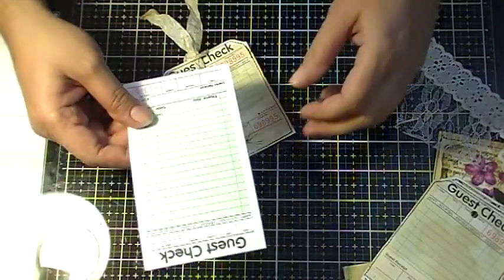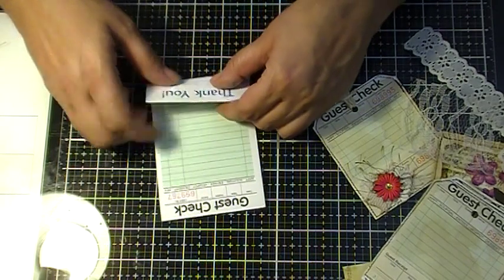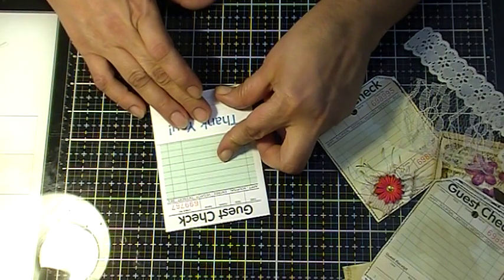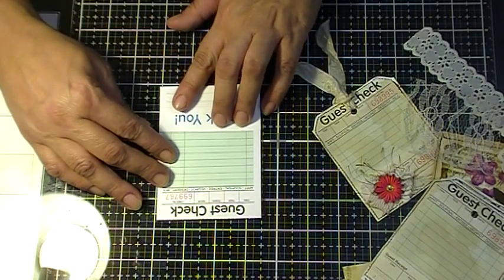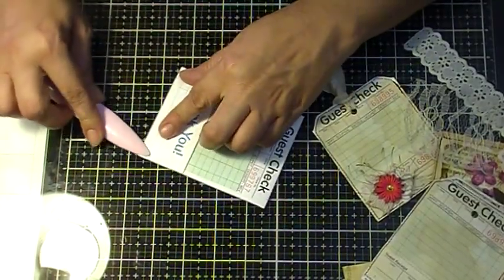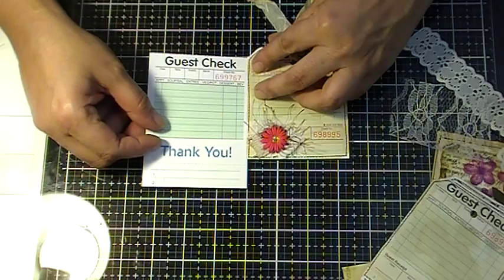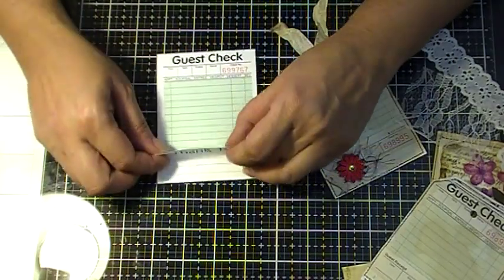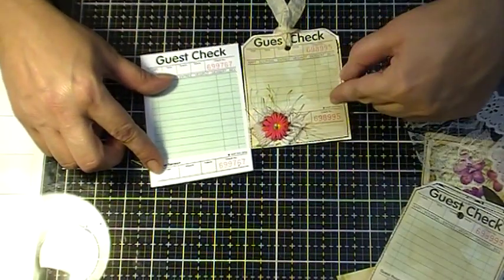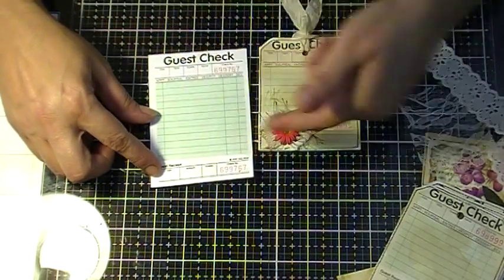I already cut one out. All you have to do is just fold it — I don't measure it, but about there. And then just press like that. This one's a little bigger. And then the little ticket part, you just fold it back down. This one I folded it more than this one, but that's pretty much how you do it.